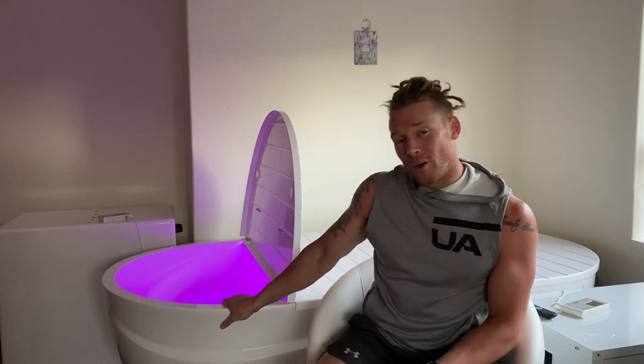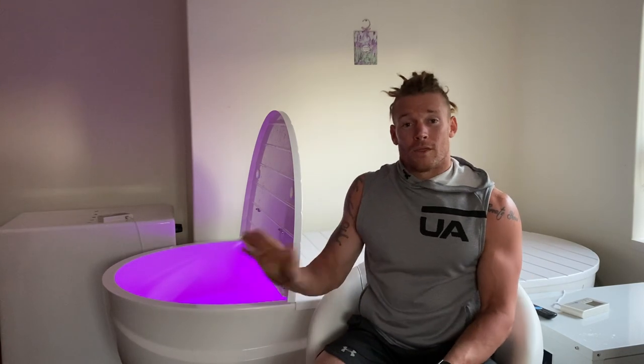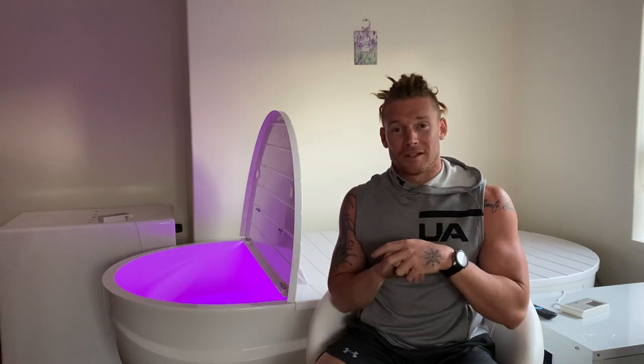Hey guys, my name is James Newbury and today I'm going to be talking to you about my experience with the DreamPod Home Float Pro. The DreamPod Home Float Pro is a home float tank, which is absolutely amazing and I was so stoked when something like this came onto the market. I myself have been floating since 2012 and it is a staple of my regime with recovery and training.